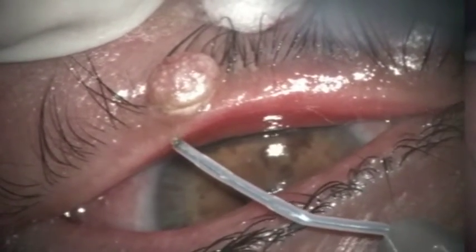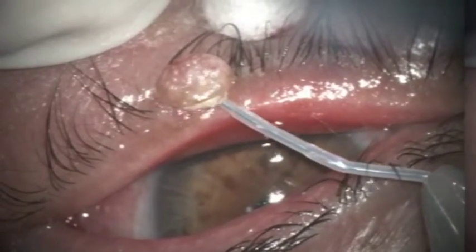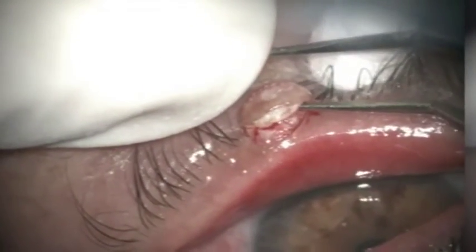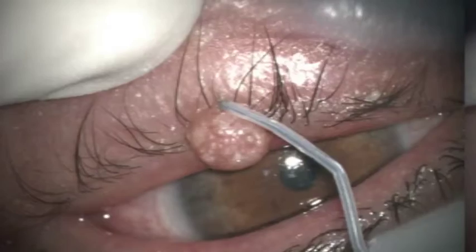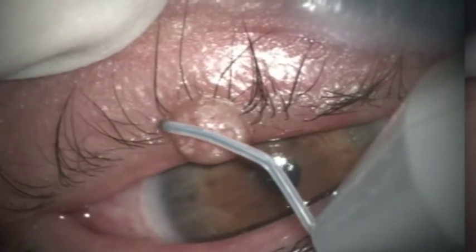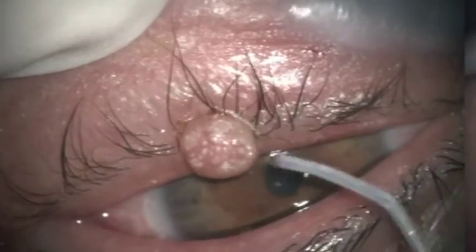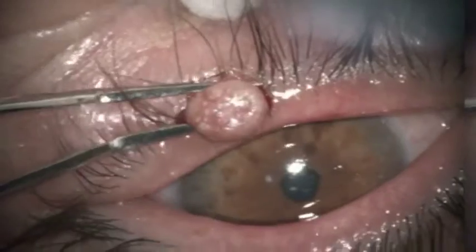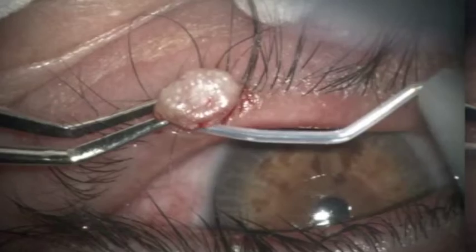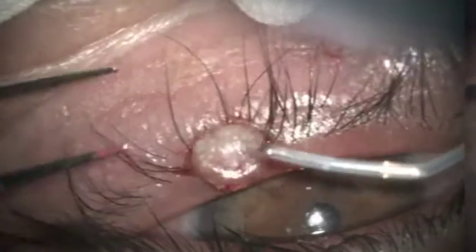Making incision at the base of a non-pedunculated lesion — I do not know what this lesion is, so I have to be very careful and try to remove all of it. Working with a 100 micron Fugo blade tip until I can grasp the whole nodule and cut it from underneath.